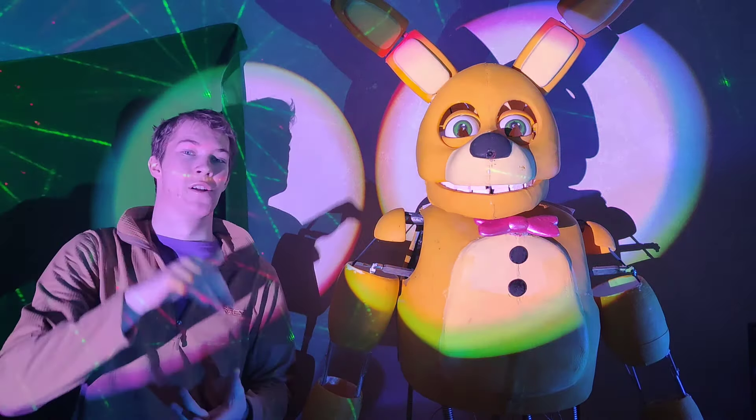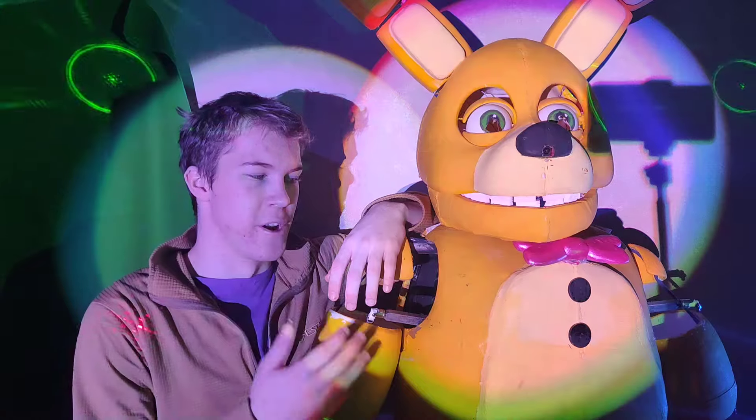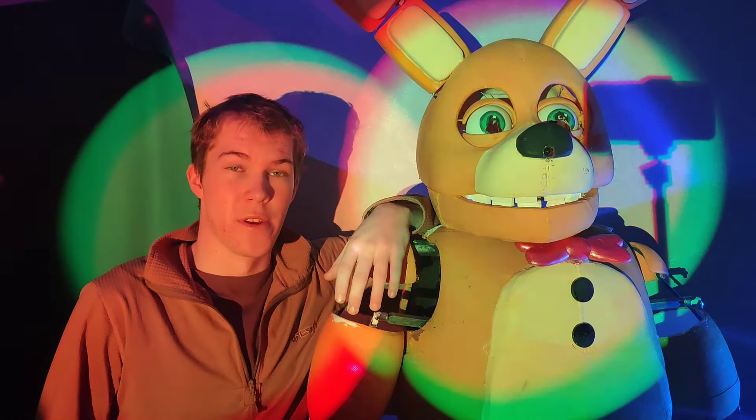Hey there folks and welcome to Dale's workshop once again. Today I'm going to show you my upgraded FNAF Springlock suit and put it on.